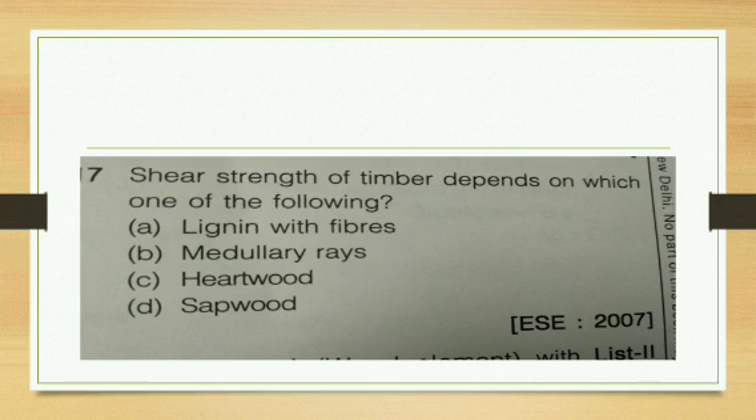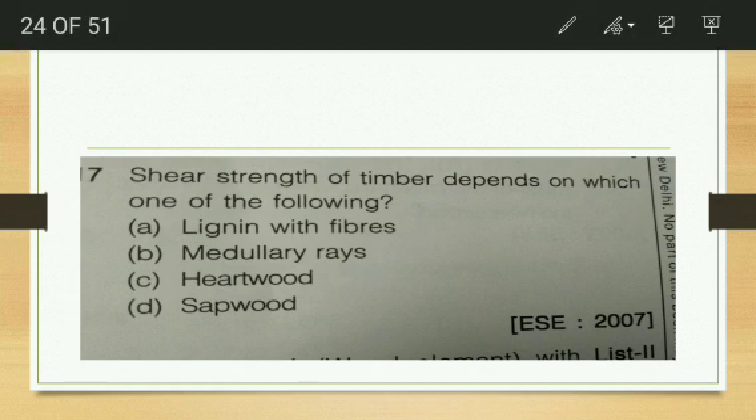The shear strength of timber depends upon which of the following — lignin with fibers, medullary rays, heartwood, or sapwood? It cannot be sapwood or heartwood. The function of medullary rays is to hold the annular rings together. The final answer is shear strength is due to the lignin between the fibers, which holds the fibers together.